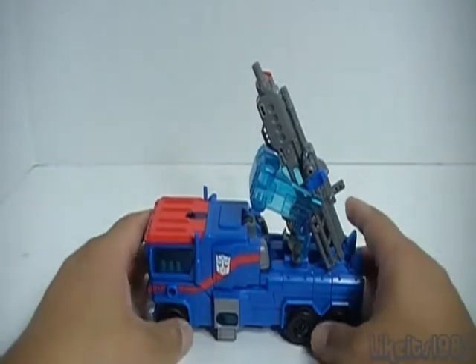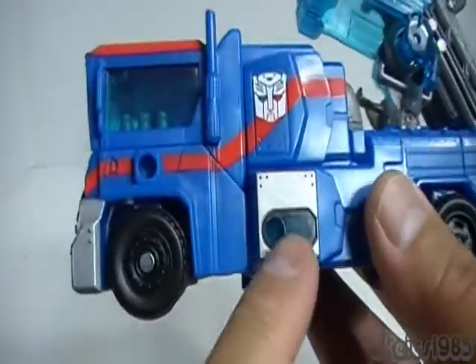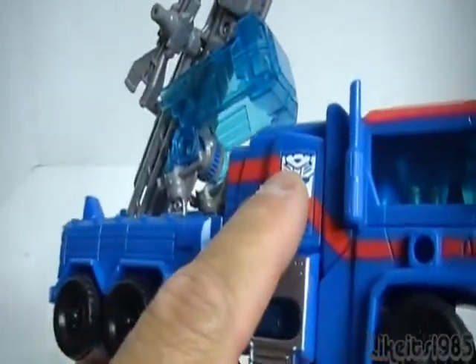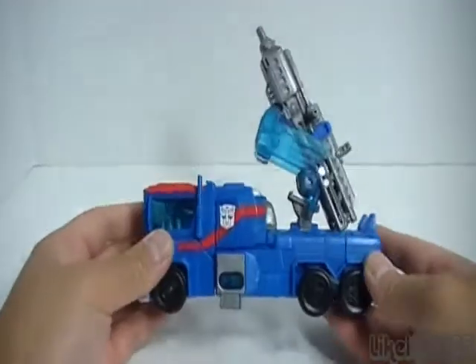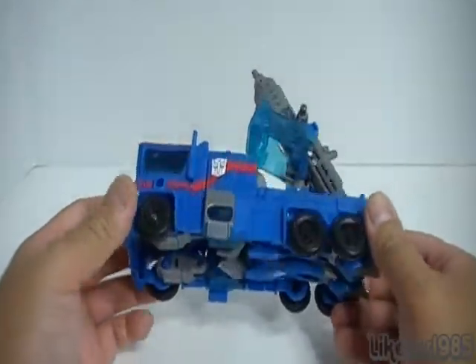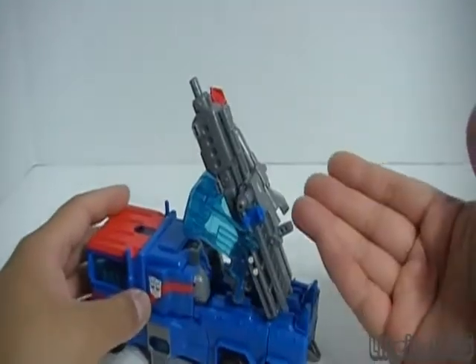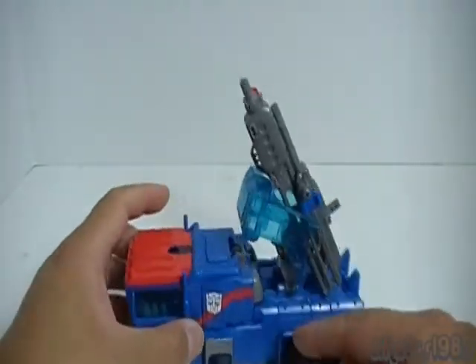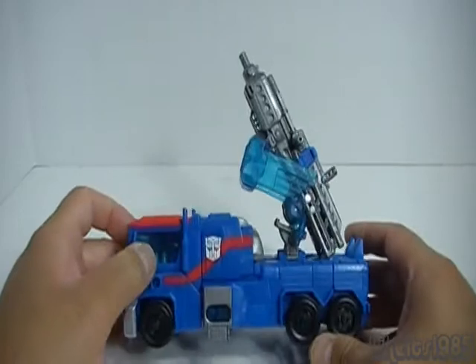Pretty cool — I love the colors on this: dark blue, red, and some silver accents on the sides and bumper. You've got the Autobot symbols on both sides of the vehicle form. It rolls really well, and you've got the blaster cannon as Hasbro calls it on the back.